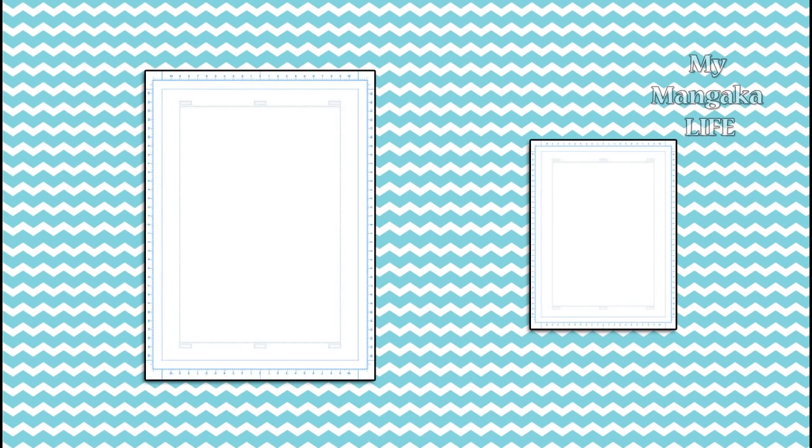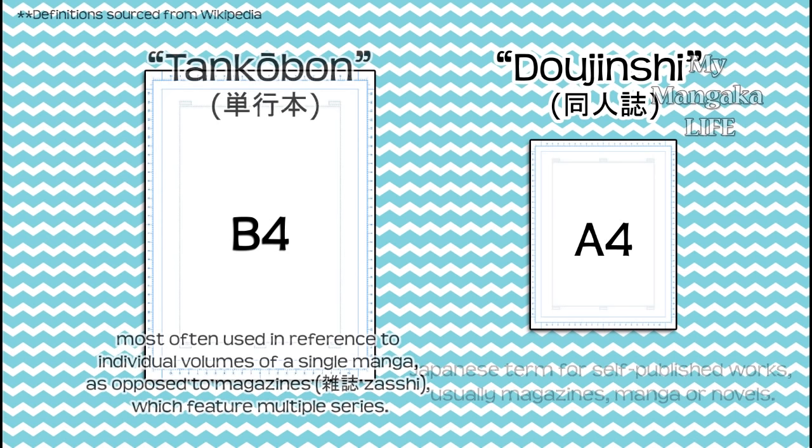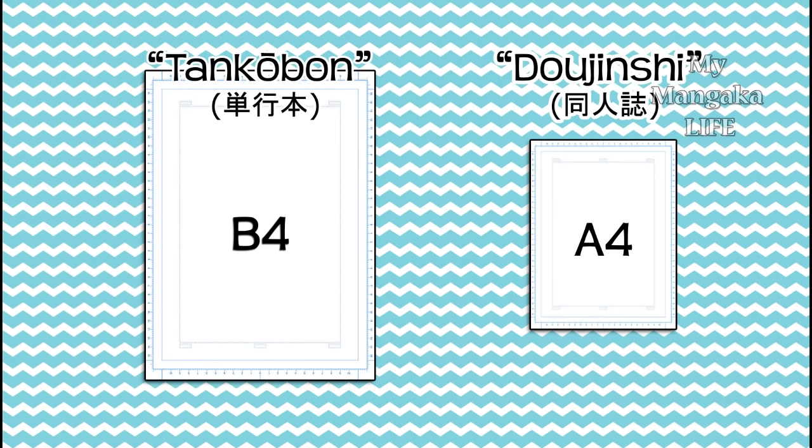This is what a sheet of manga and comic paper looks like. Manga paper comes in two different sizes. The smaller size is used by amateurs for dojinshi, while the other is used by professionals for manga and tankōbon. We'll go more into that in a future video.